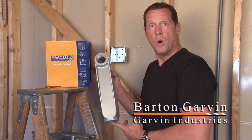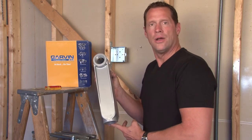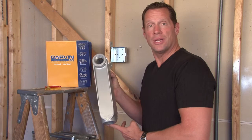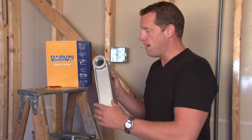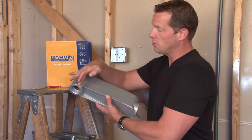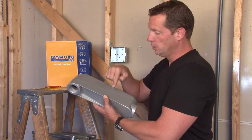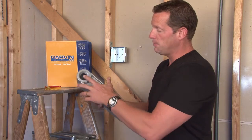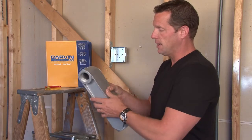Garvin Industries Mogul conduit bodies are designed to aid the pulling of wire on weatherproof applications when IMC or rigid threaded conduit is run. They get their name because they are designed in such a way that allows the installer to pull wires in one side and softly loop them and feed them through the other direction when pipes are installed in that end and the exiting end.